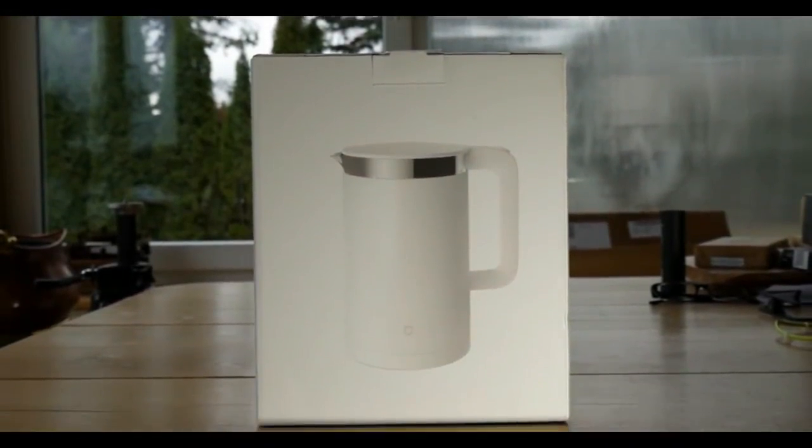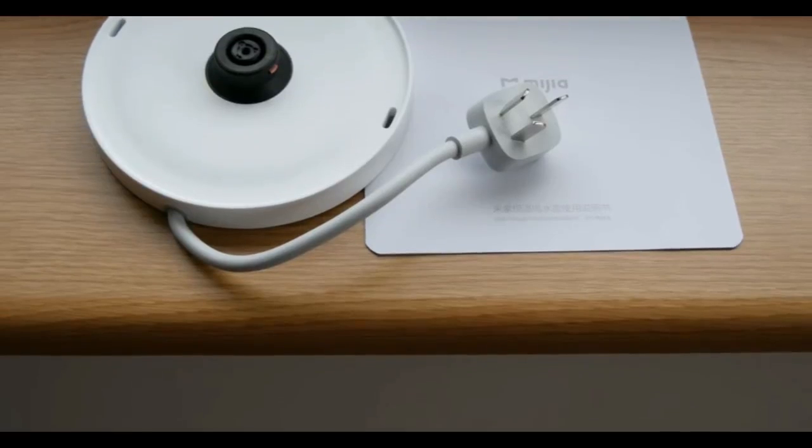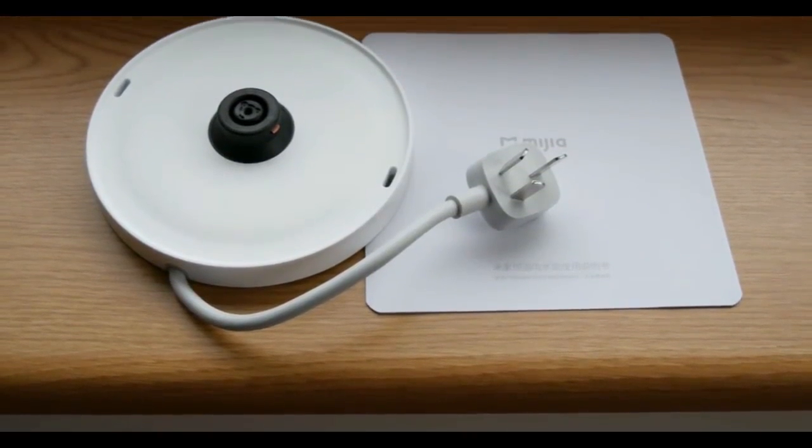The product ships in quite a nice box, and inside of it you can find the kettle itself, a base, and some instruction manuals.